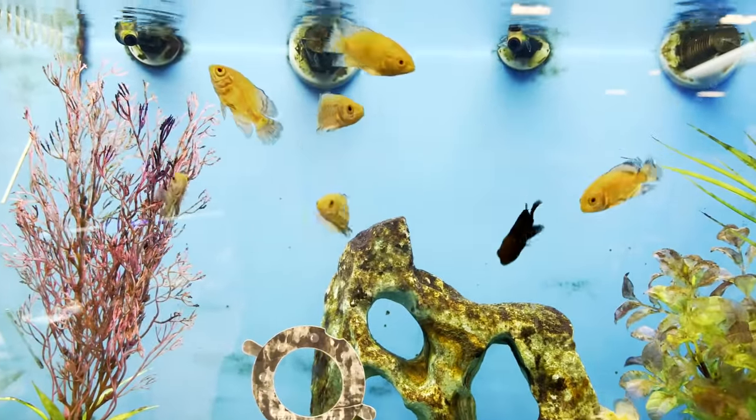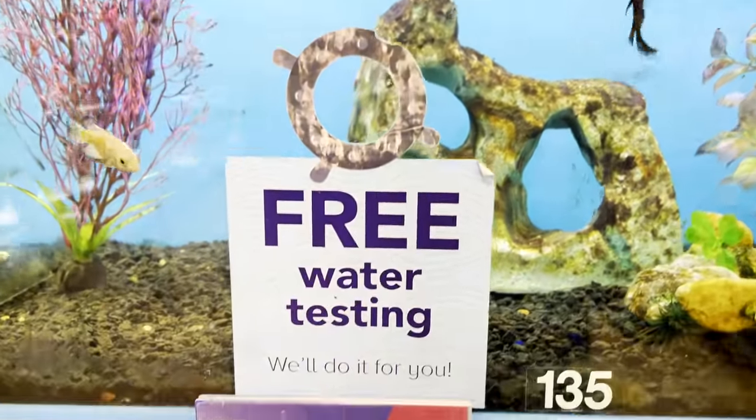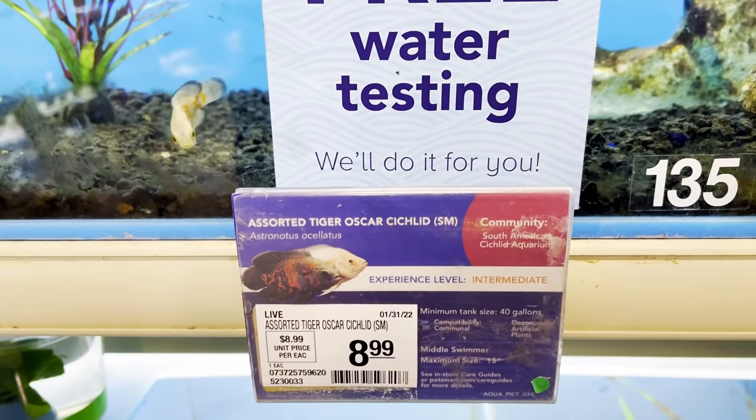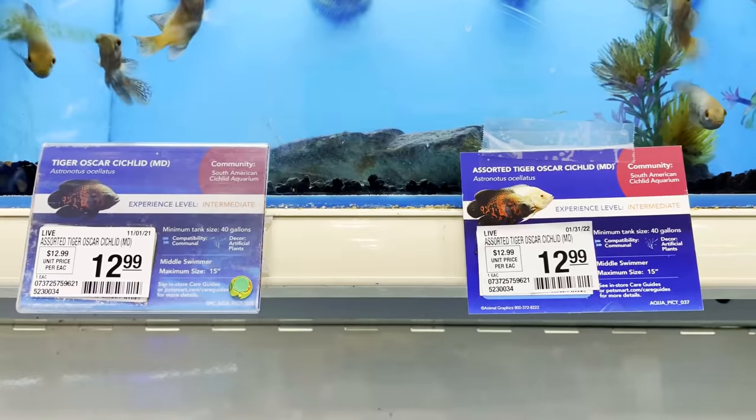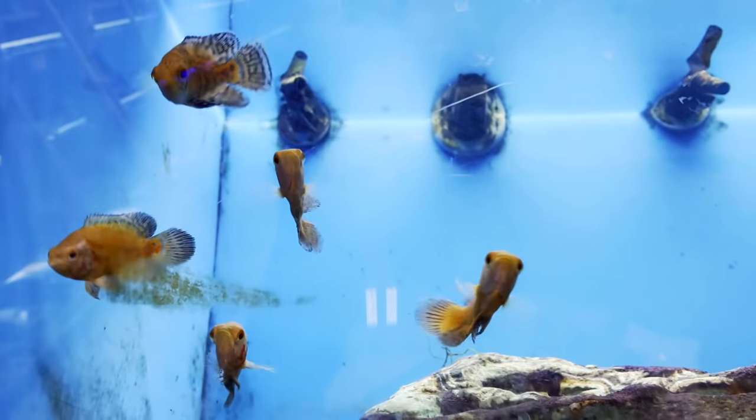So how much do Oscar cichlids cost? They're readily available in the hobby and very easily bred at fish farms, so they're not very expensive. You'll find them anywhere from as low as six or seven dollars. If it's a little larger you might pay fifteen or twenty dollars, but usually when getting a smaller one at two or three inches it's going to be around seven to nine dollars.